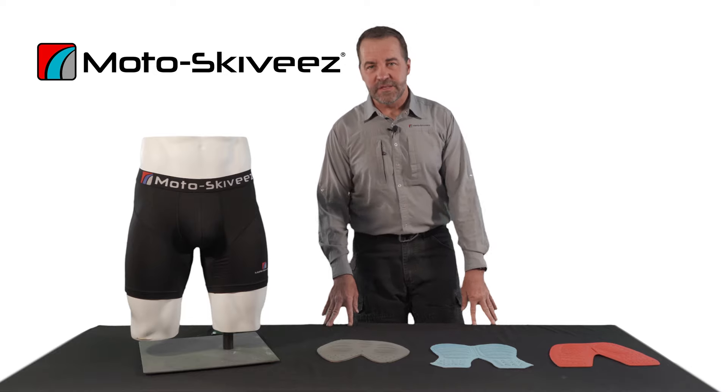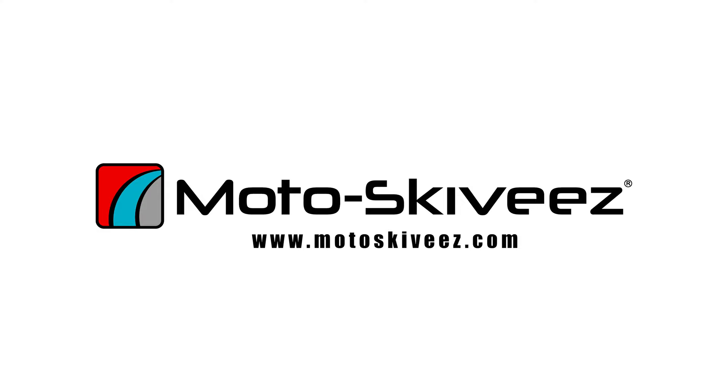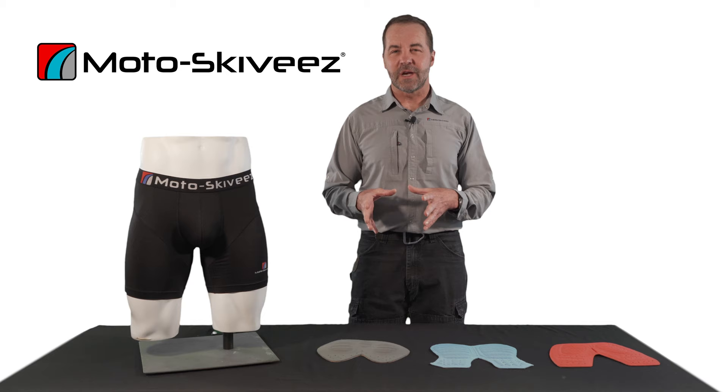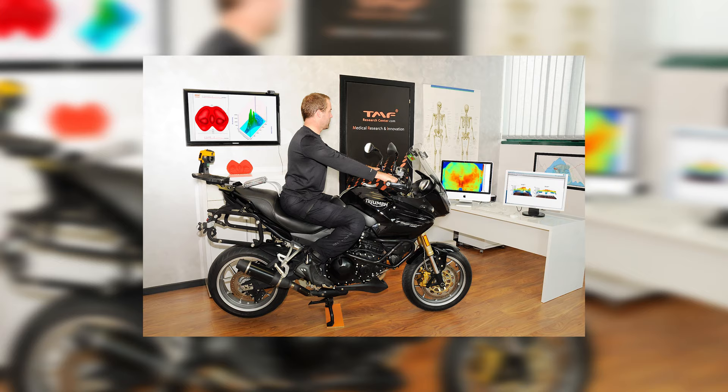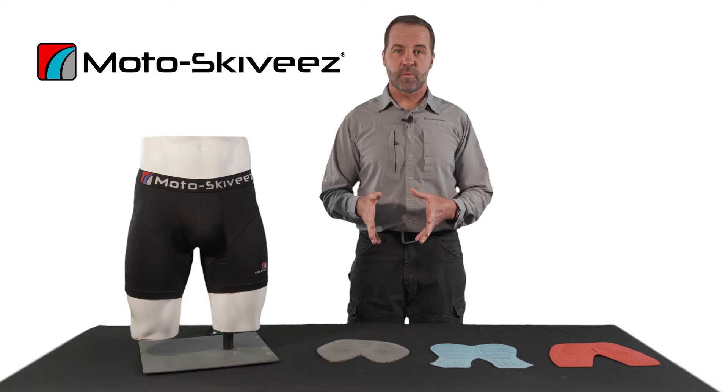Hi, Sean with Motoskivis here. I want to talk to you a little bit about the differences of the designs in our Comfort Base Short. In creating the Motoskivis Short, I knew that we couldn't just have one design that's going to work for all the differences in how you sit and ride on a motorcycle. So in working with the TMF Research Facility out of Italy, we determined that there are three different riding positions. We refer to them as the Cruiser, the Adventure, and the Sport.